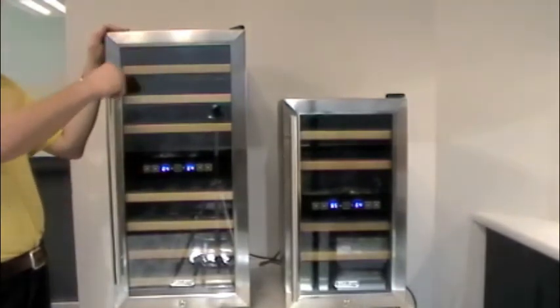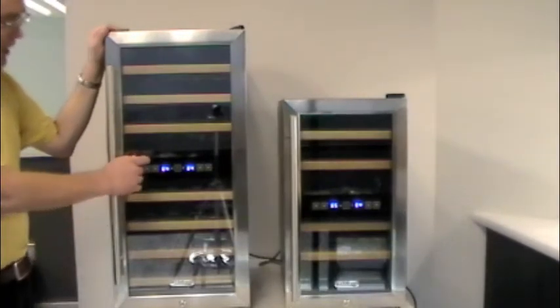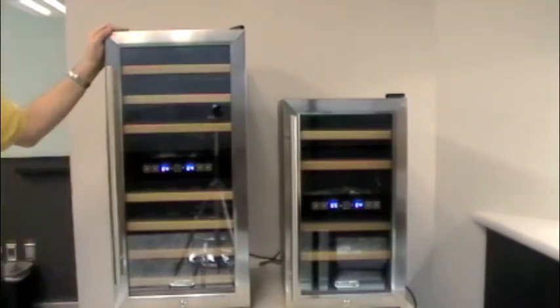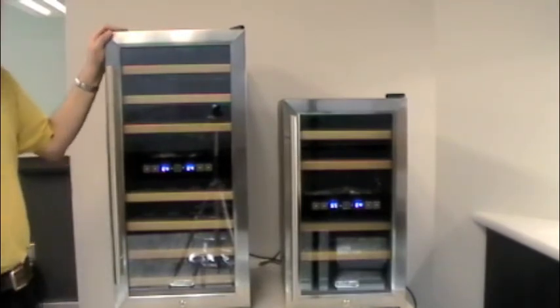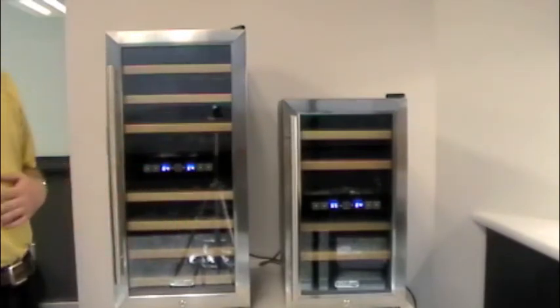There's nothing clunky, there's no boxes hanging out — it looks really sleek. On this unit we have a 10 degree temperature swing, basically 55 to 65 degrees in both zones. You can choose either, and the temperature ranges are the same on both units.